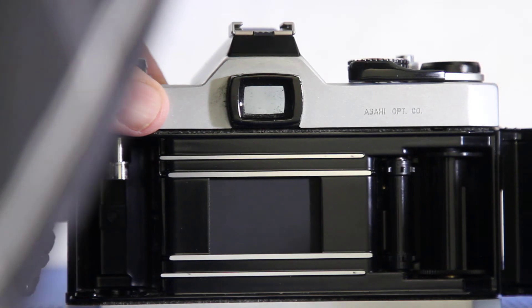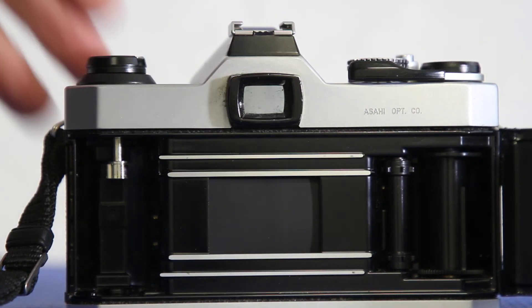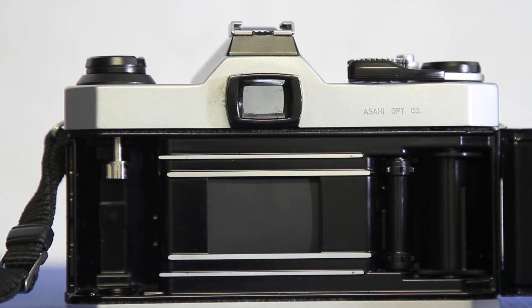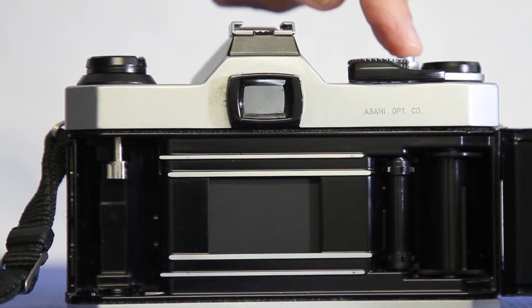This is one-one-thousandth. Fast, huh? Let me do it again. That is the kind of shutter speed you can use to freeze action. I generally shoot at one-one-thousandth of a second or faster to freeze sports. Let's look at it one more time.